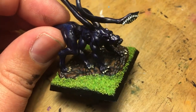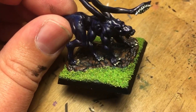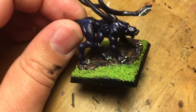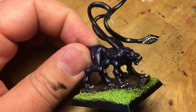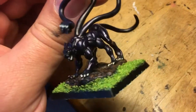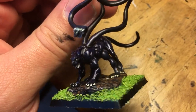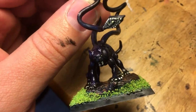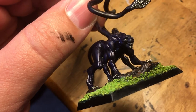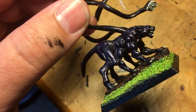I went over it with some black ink — Nuln Oil or Badab Black or whatever — and realized it made it look too muddy. So what I did instead was go over it with a blue ink to bring out some of the bluer characteristics. If you look at the first edition Displacer Beasts, they're totally black, but in the second edition you'll see blue highlights — so that's essentially what I was trying to capture.